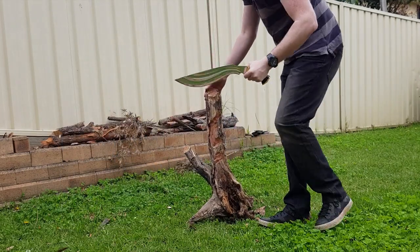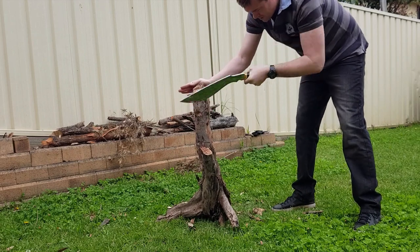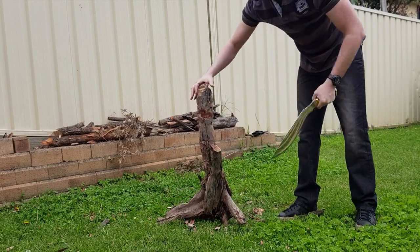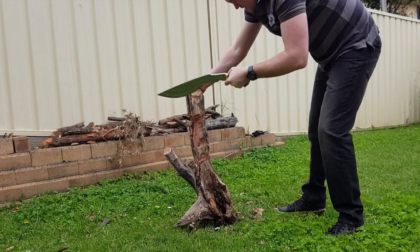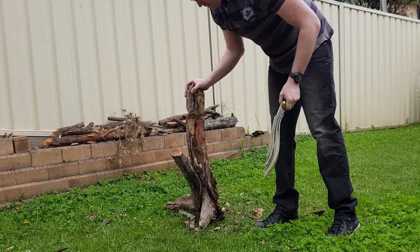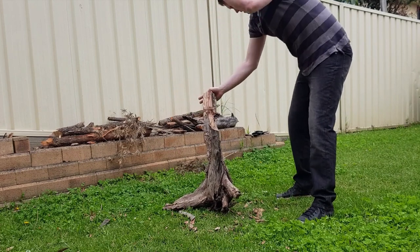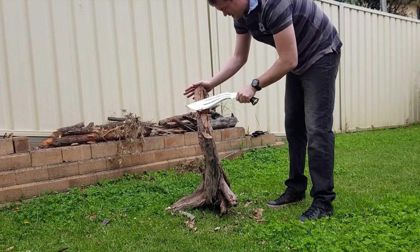You can see all I'm doing is flicking the wrist — I'm not putting full power strikes because it's too close to my hand. It's a pretty thick stick this one. I might have to start hitting it a bit harder now we're in the hard part of the wood. That part's broken off. So far the edge is holding up just fine, not having any issues.